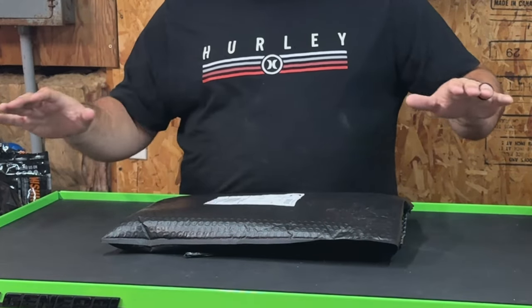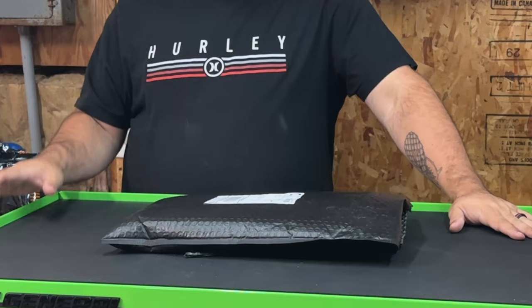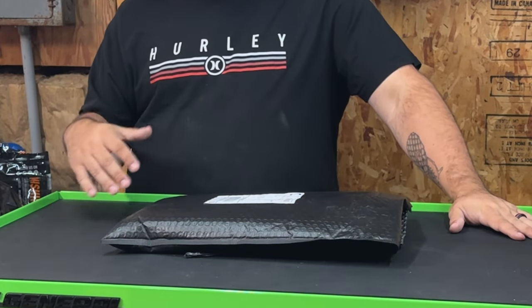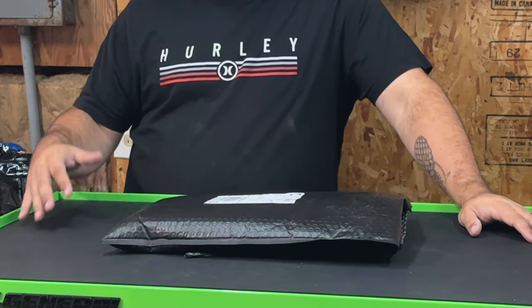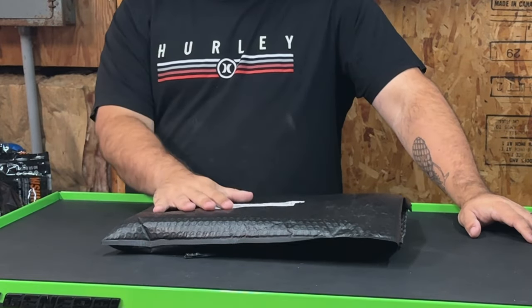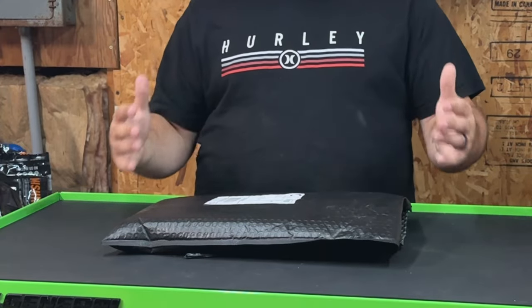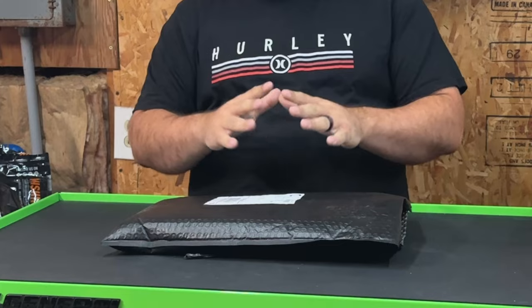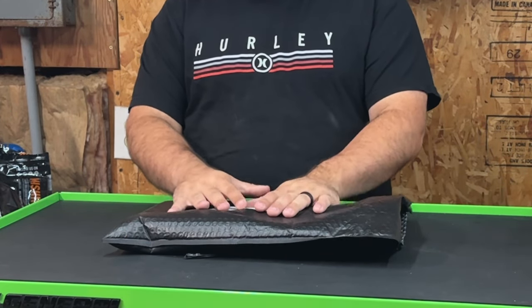As you guys know, I got my new toolbox and I was looking for better ways to organize my tools. I came across a few YouTube videos about a company called Alien Space Saver, watched some reviews and unboxings, thought it looked like a cool idea, reached out to Mike with Alien Space Saver, and he said let's work together. He sent me everything in this bag today, all for free. I appreciate it — thank you Mike.